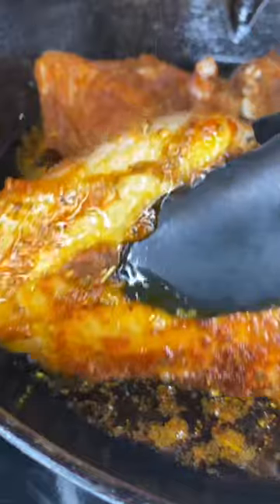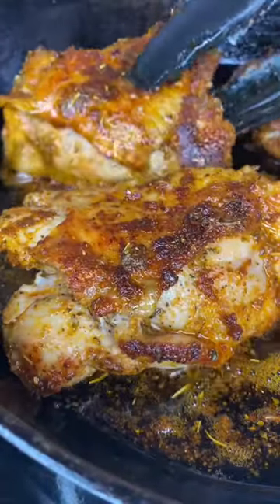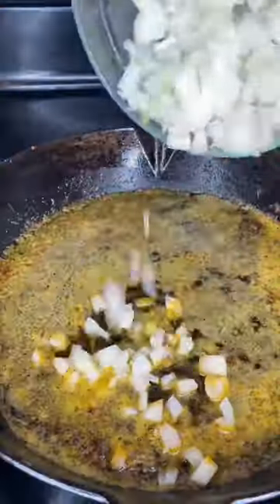Make sure you get a good sear on both sides. Once it's nice and golden brown on both sides, remove your chicken thighs.